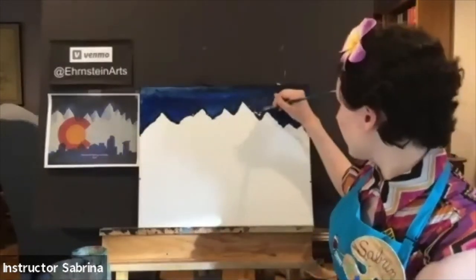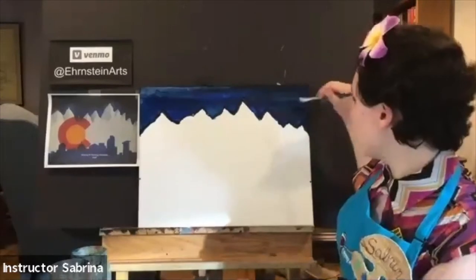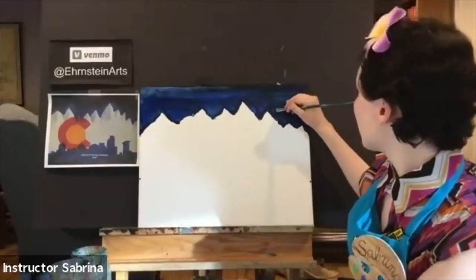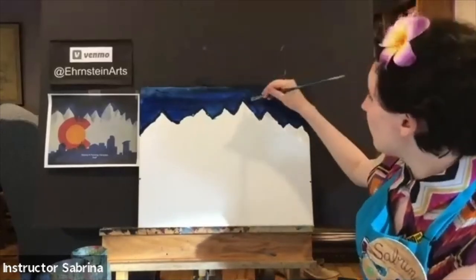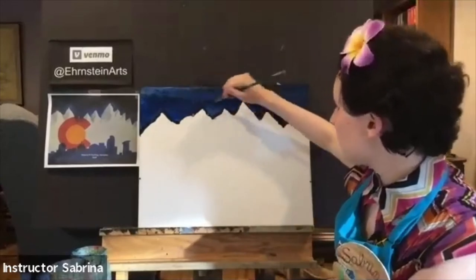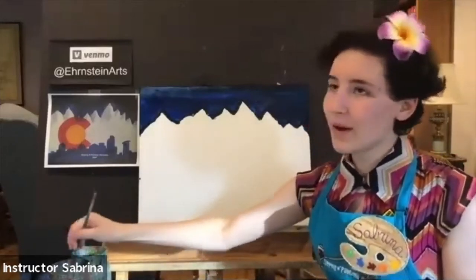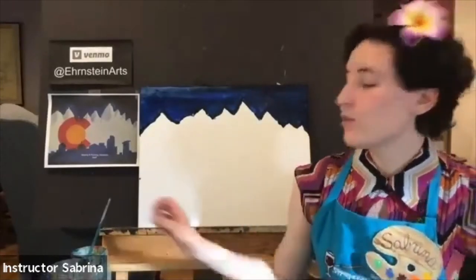If you want a light blue sky, I would suggest mixing a little bit of white in with your blue — that's a personal choice. This is the first layer and I'm definitely going to go over again with another layer of paint because there are some places that look a little strange. In those places, the most important thing is to let it dry and come back with more paint later. So I'm going to take a break and let it dry.